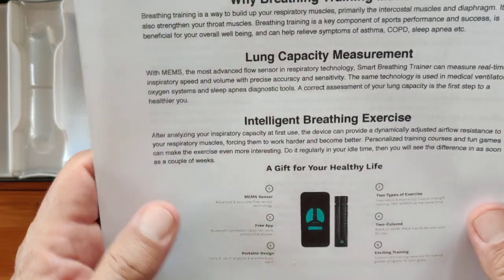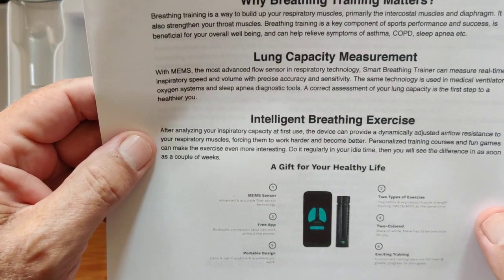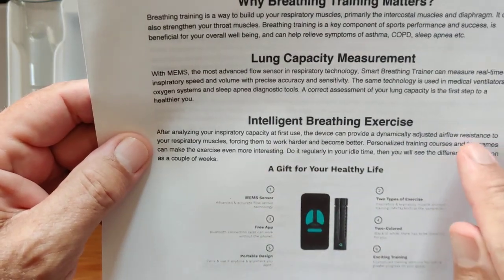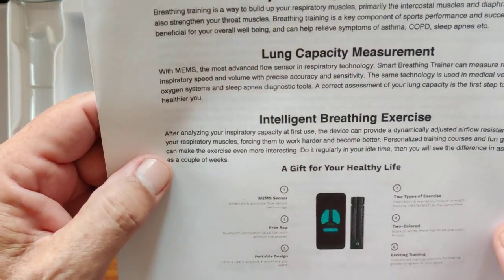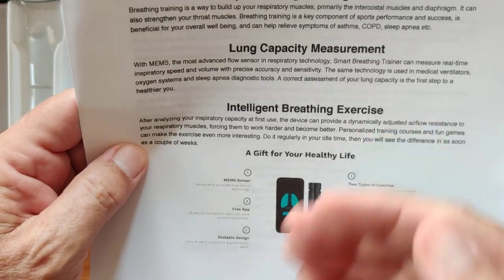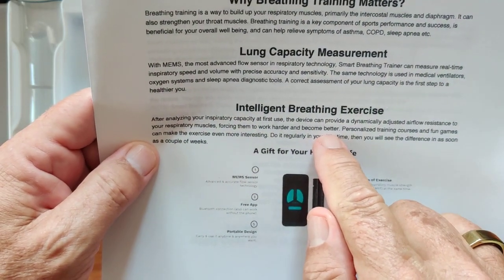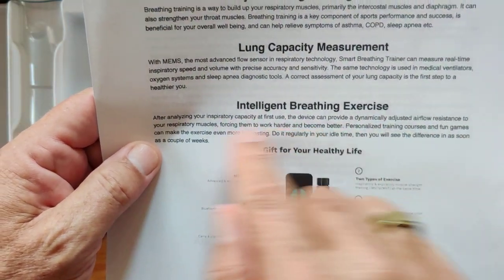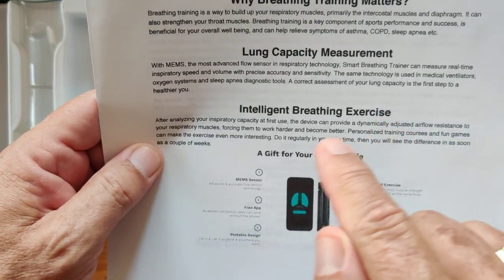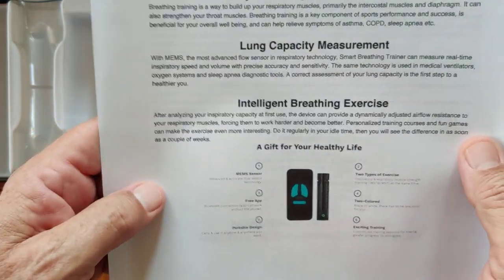Intelligent breathing exercises: after analyzing your inspiratory capacity at first use, you'll find it's going to be harder to breathe in the next time. The device can provide a dynamic, adjusted airflow resistance to your respiratory muscles, forcing them to work harder and become better trained — just like when you're lifting weights or using resistance bands, you're putting extra resistance to build your muscles. That's one of the key things: a calibrated breathing exercise device that automatically adjusts to give you the proper airflow resistance to build your muscles.